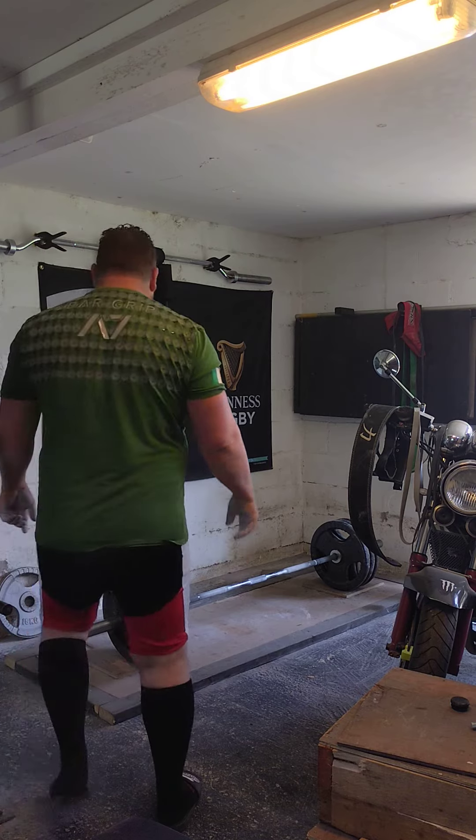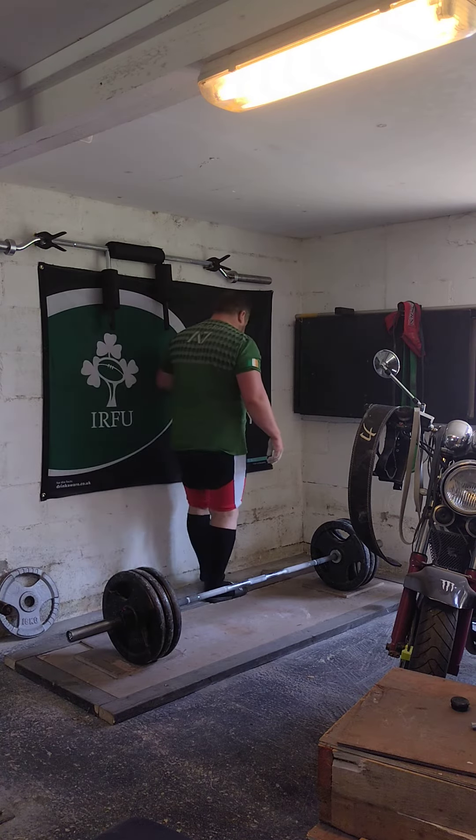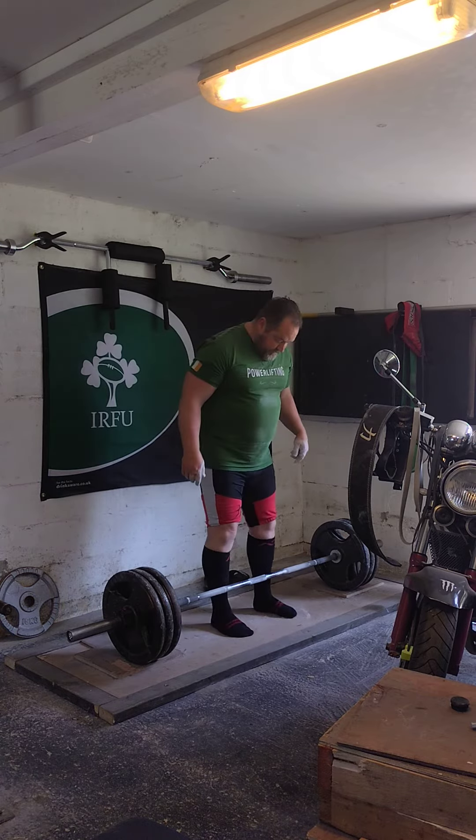Now we have our top working set, beltless hook grip deadlift, 170kg, 3-5 reps. Right, let's go.